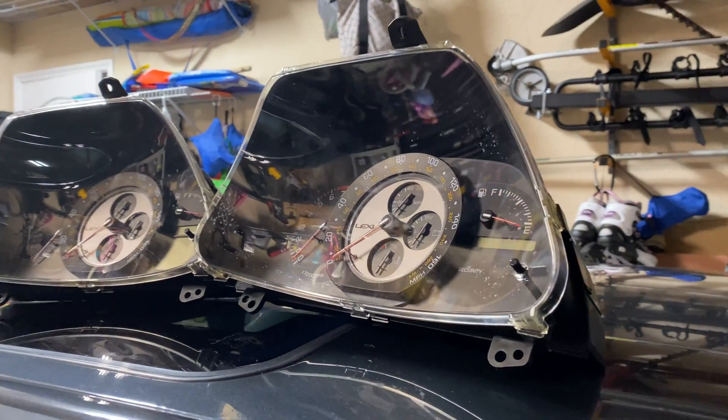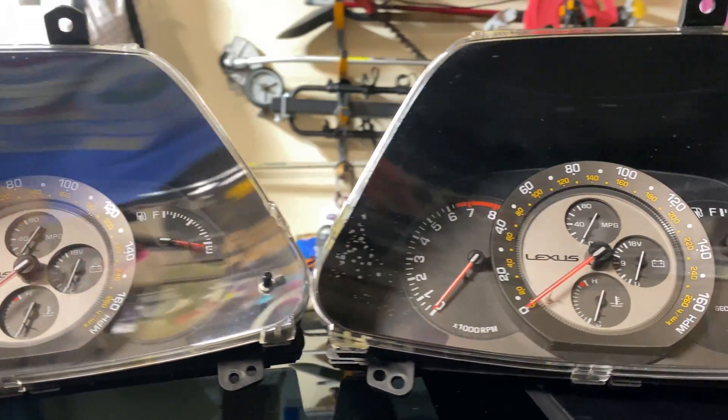Hey guys, welcome back to the channel. So today we're going to nerd out a little bit and go back to my electrical engineering roots. Recently I picked up this manual gauge cluster for my eventual manual swap. The only problem with it is the mileage doesn't match my car. So what I'm going to show you today is how to spend $10 on an Amazon programmer to get into this thing, reprogram the EEPROM, and get the mileage to match your car.